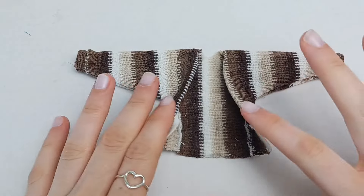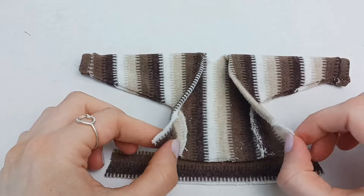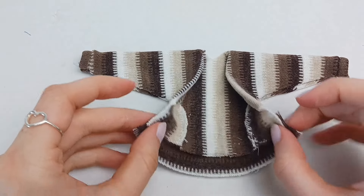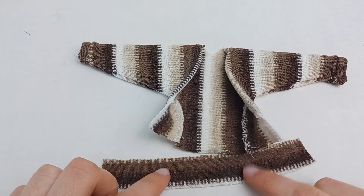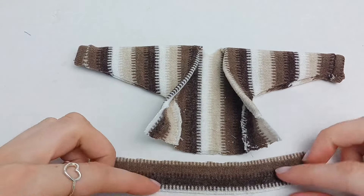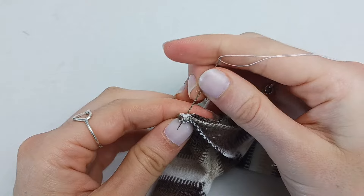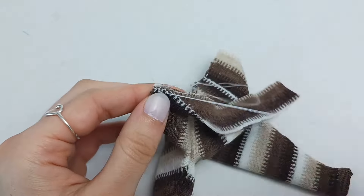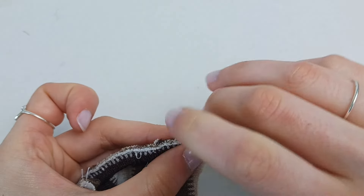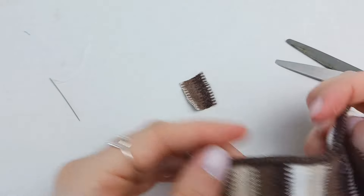Once that is dry so that way it doesn't fall apart on us, I'm taking another strip that can go all the way around to both edges. And we're going to be doing the same thing like we did on the ends of the sleeves. And now our sweater has an awesome nice edge.